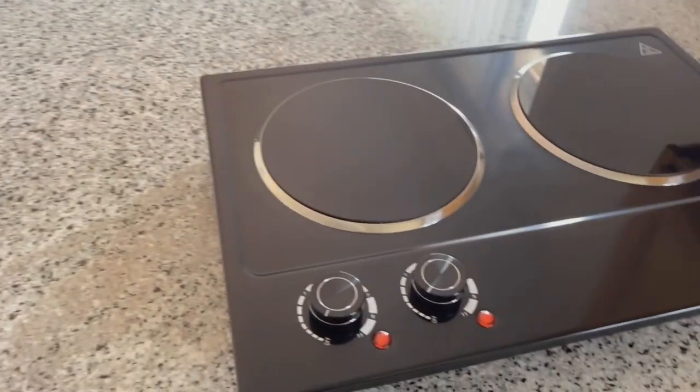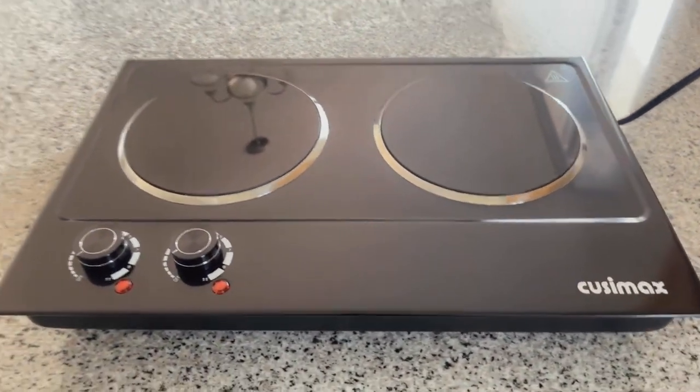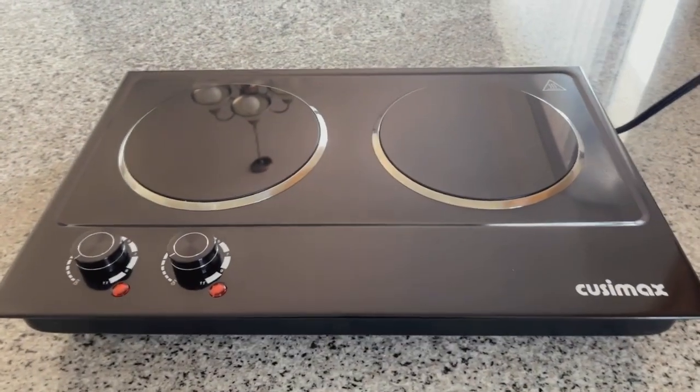This particular burner also comes in two designs which are like a marble, which are so adorable. I personally just wanted the black because it matches perfectly with our kitchen — just look at how clean and sleek it looks.